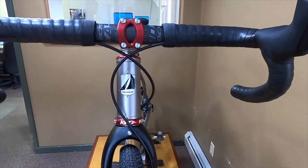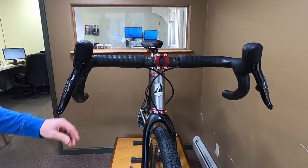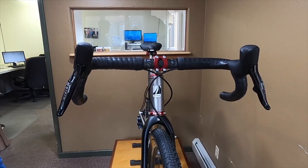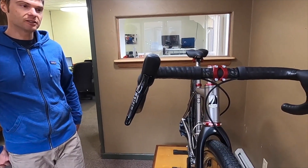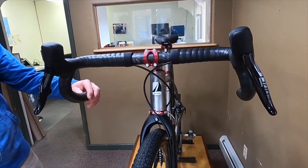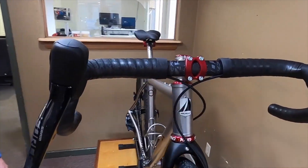You'll also see the Easton EC70 AX flare handlebar — a really nice option especially for somebody who is maybe going with a flare bar for the first time. It's not a real extreme flare; I believe it's about 16 degrees and is really comfortable. That bar is being held in place by our titanium stem we make here in house.